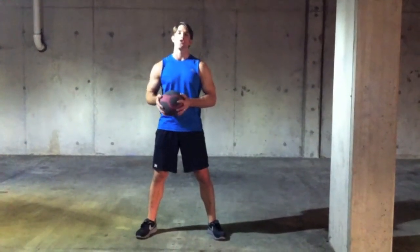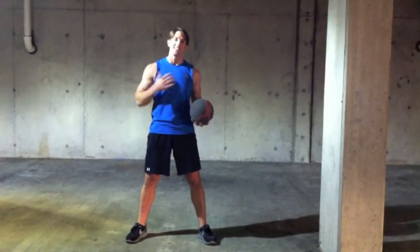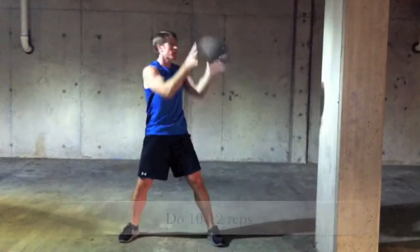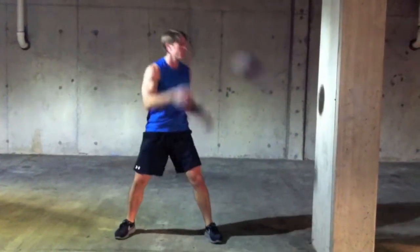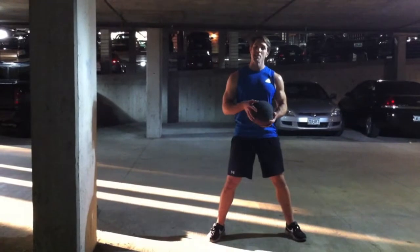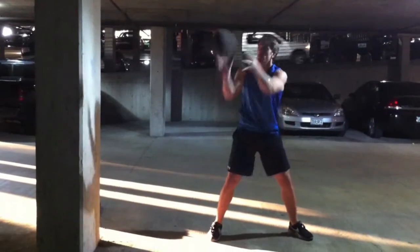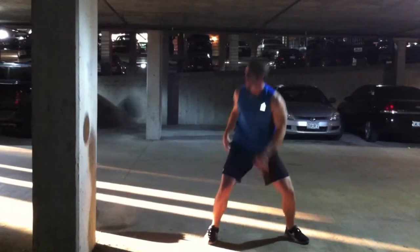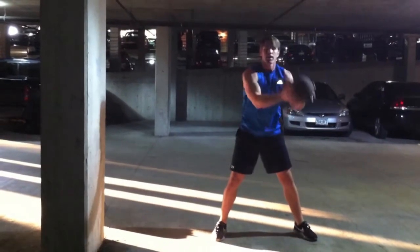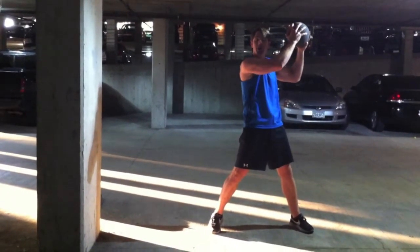For our second exercise, we're going to throw the medicine ball laterally. Focus on your hips and your lower back. Remember, you want to keep your body solidified as one unit, so don't try to throw too hard with just your arms. For the right side, same thing goes — use your hips and your core, not your arms.